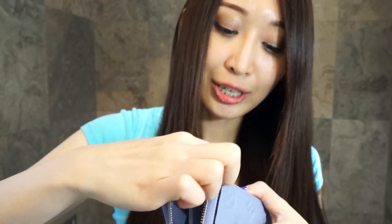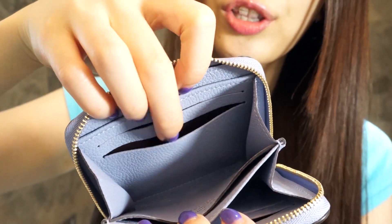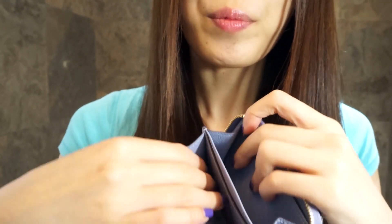Of course it has a little tag. I have a review of my Vernis zippy coin purse in a previous video if you want to see how much this bag can fit. Basically it has a compartment in the middle, three card slots on one side and three on the other, so it's quite roomy. You can put coins in the middle, it fits a lot, and the zipper is really smooth. I'm going to start using this zippy coin purse with my Montaigne BB very soon — I'm really happy with these two purchases!